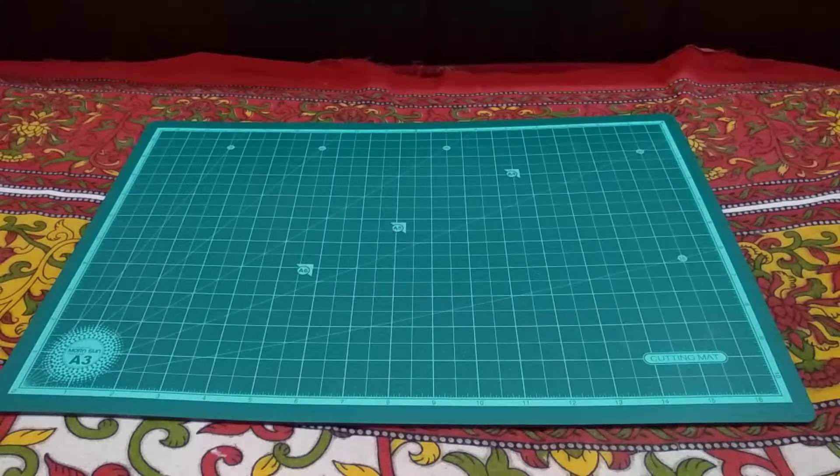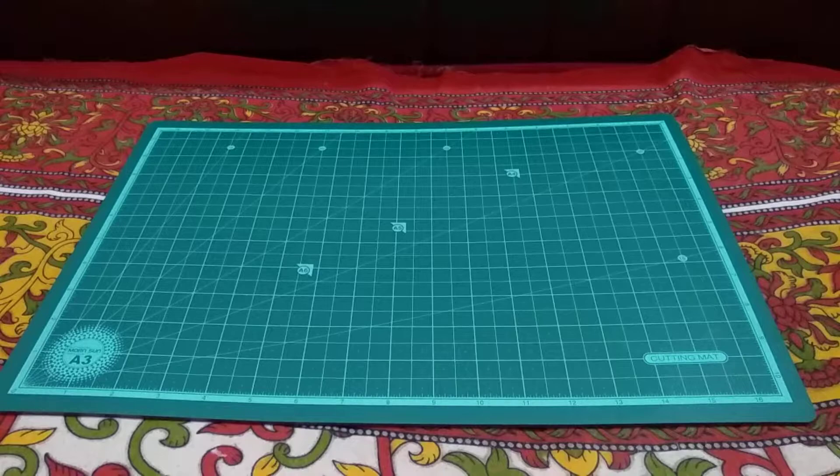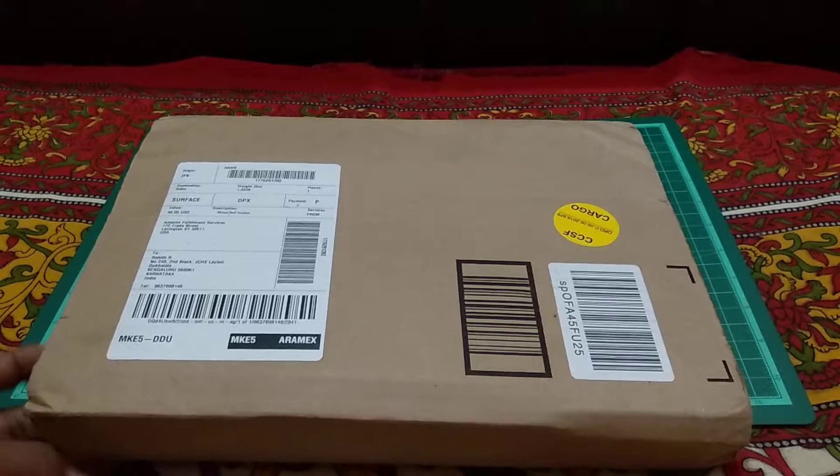Hey guys, this is RG from RG TechSource, welcome to another unboxing — the StarTech USB 3.0 internal multi card reader from the company StarTech. This is something I bought from Amazon and it's an imported one shipped from the US, and it just arrived today.